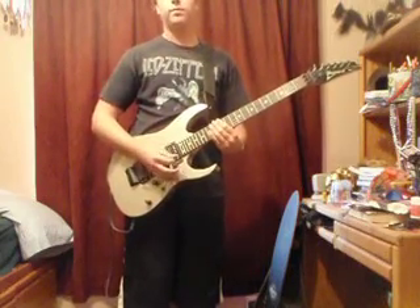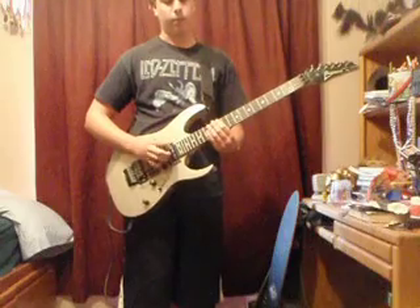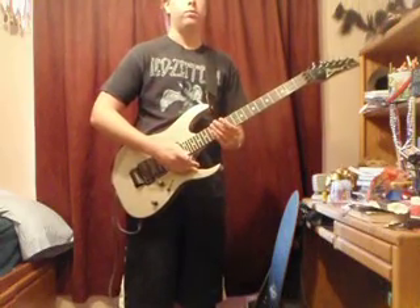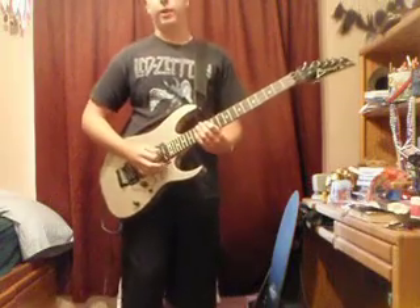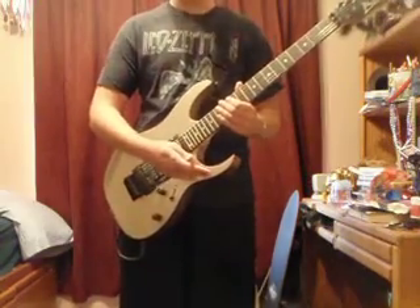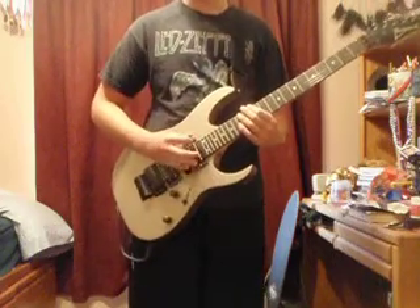So you grab your whammy bar. Basically all you do is you just hit that harmonic and you just push your whammy bar down. Simple as that.